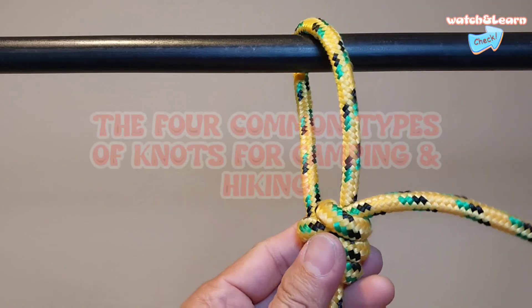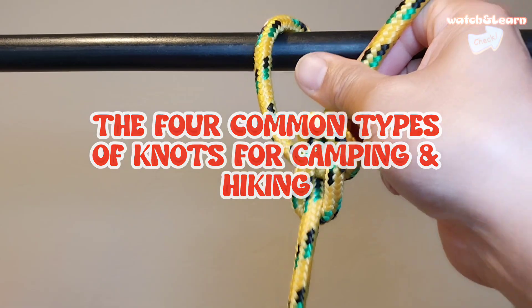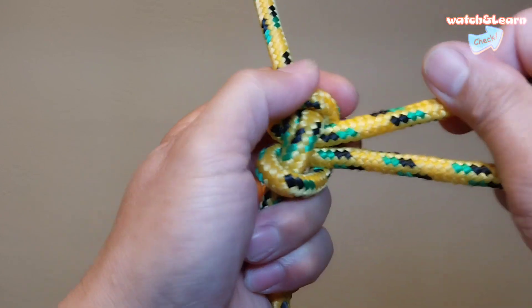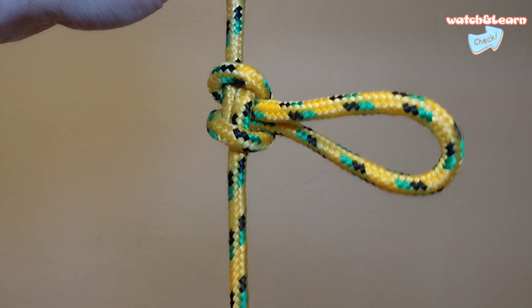Today I will show you how to make the four common types of knots for camping and hiking. All of those are useful in their own right, but they will only get you so far, especially if you want to sleep soundly in your hammock. So this is the four common types of knots for camping and hiking.